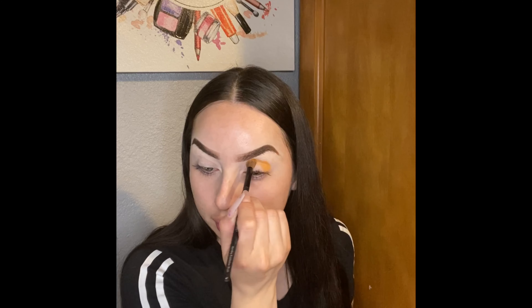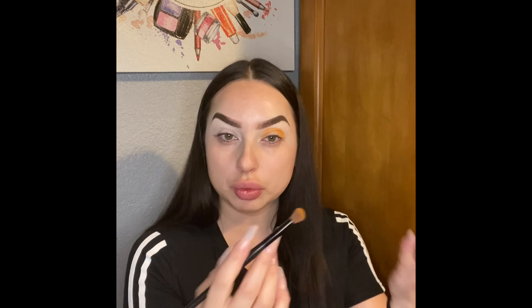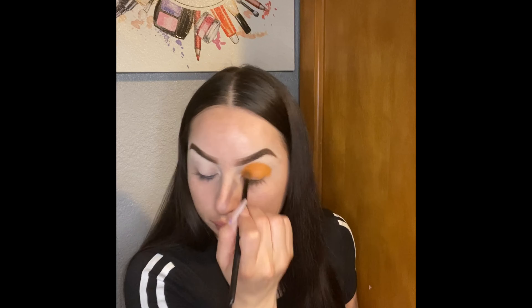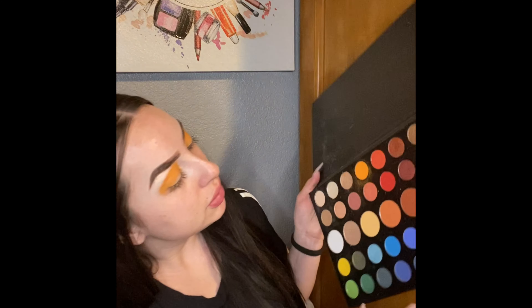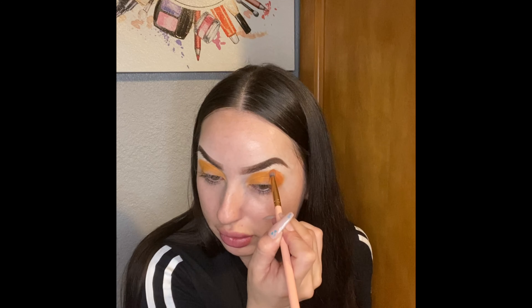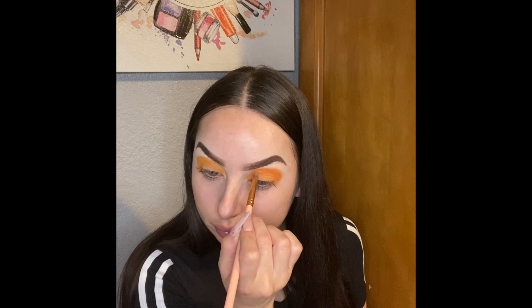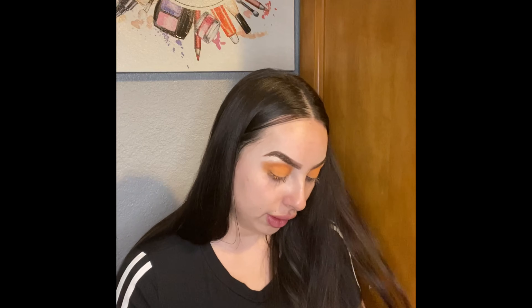We're just gonna tap. Remember, as much as we tap, that's how much product we're gonna put on the eye, so we'll start just brushing all over the place and we won't get too much of it. Then I'm gonna work with my other idea and use this one right here.